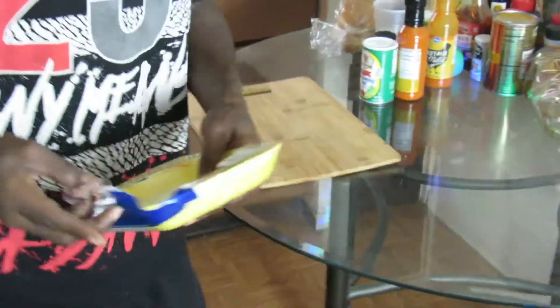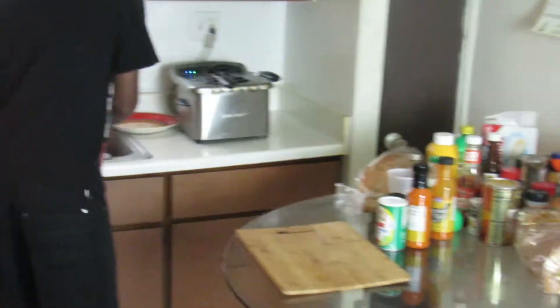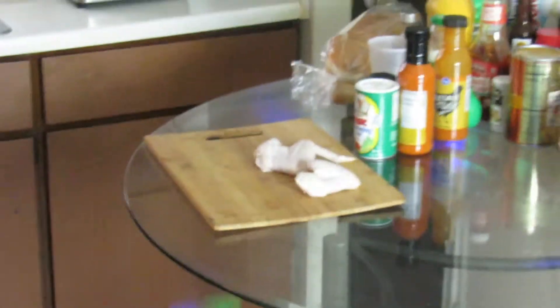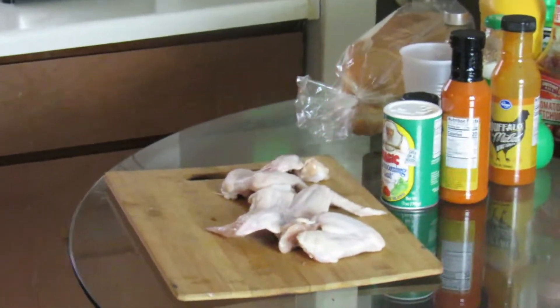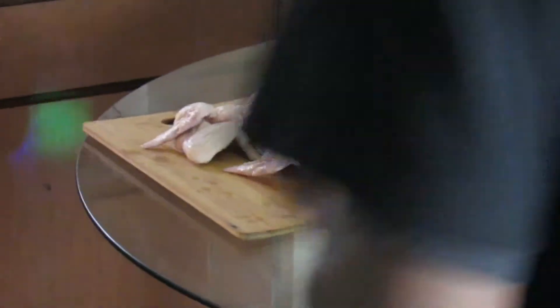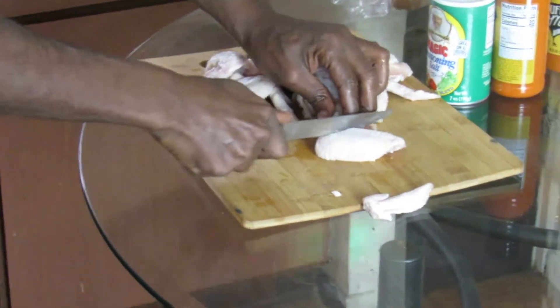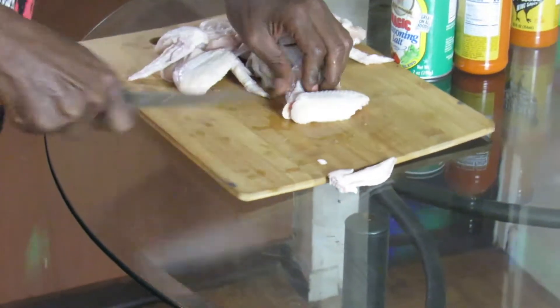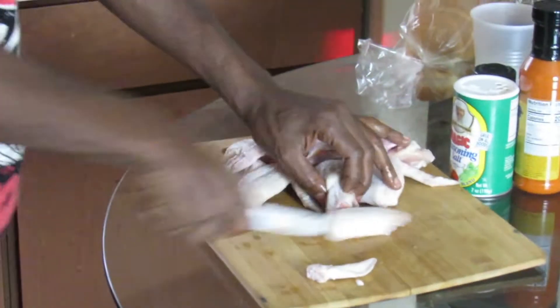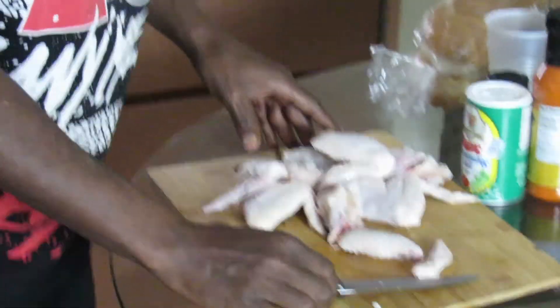Get your little chopping block. I like to do my chicken wings whole rather than buying party wings. Get them whole and then cut them up. You don't need to do all that extra stuff. Grab your knife, make sure it's sharp, and just chop them up like that. I'll chop these up real quick and then I'll be back to show y'all what I do next.